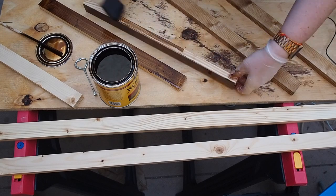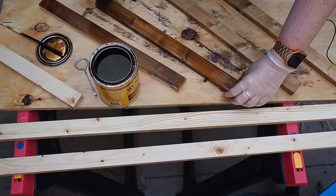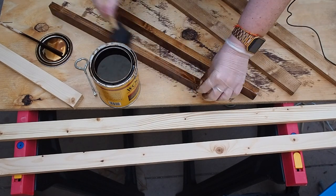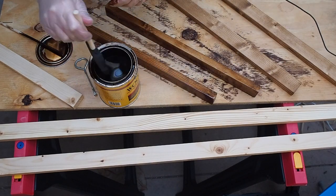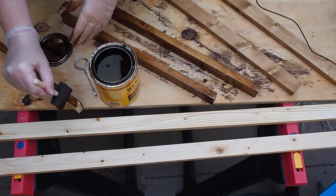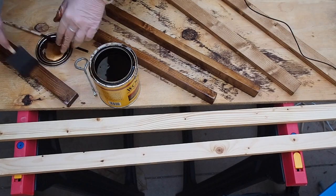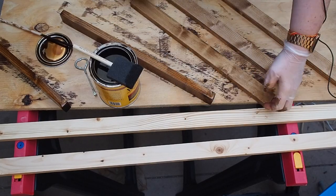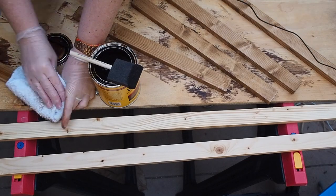After you sand everything down, you can paint or stain it whatever color you want. There are a lot of distressing tutorials out there if you want to go that route, or you can paint it a high-gloss black for more of a modern look. I'm really liking this dark stain called Provincial lately, so I'm going to use that for my blanket ladder. I'll also have a video going into more detail on staining coming in a few weeks, so make sure you're subscribed and have notifications turned on.